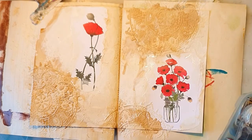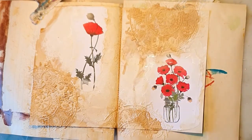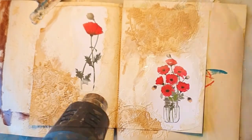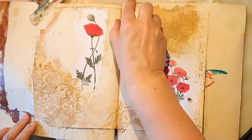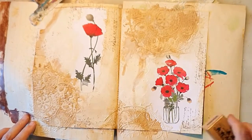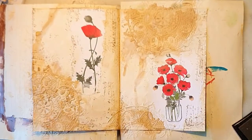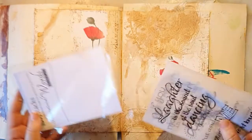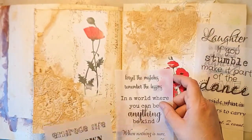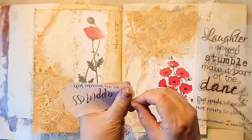I'm also adding a bit of white gesso with my fingers, just for some smoothing up of the spread. Now some vintage sepia ink stamping with a wooden stamp I have from before — it doesn't really matter which one you use.